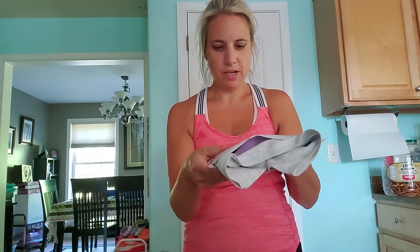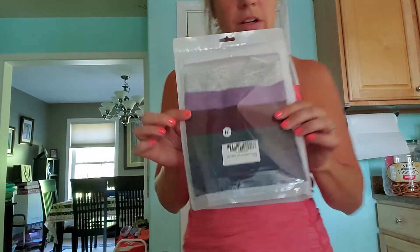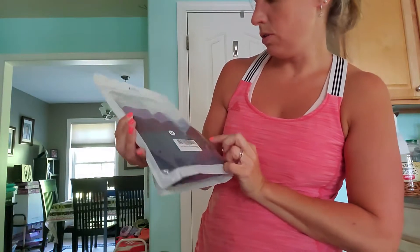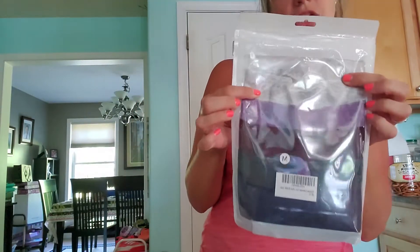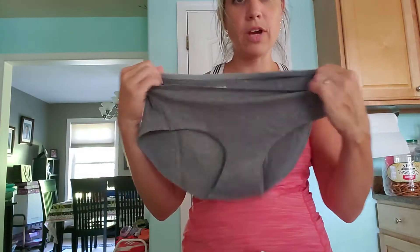I just want to show you guys these cotton underwear. It is a six-pack — one, two, three, four, five, six. These are the colors: there's a navy, charcoal, maroon, purplish, light gray, and then this looks like another dark gray, not quite the charcoal.